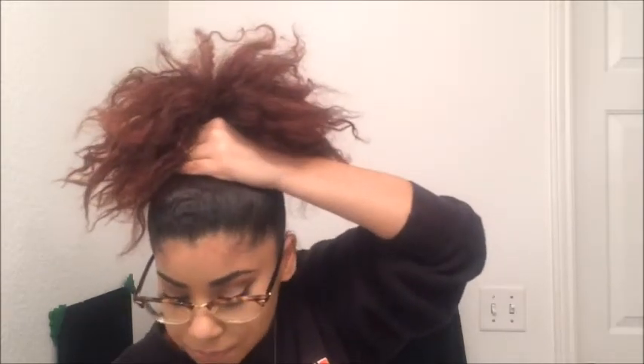Now we're going to do a high bun. You want it really high — not too high, but as high as you want it. I'm going to be taking just a regular black hair tie; you can use whatever you want.